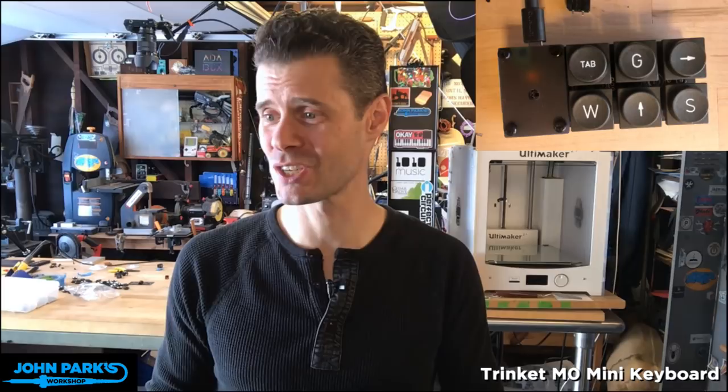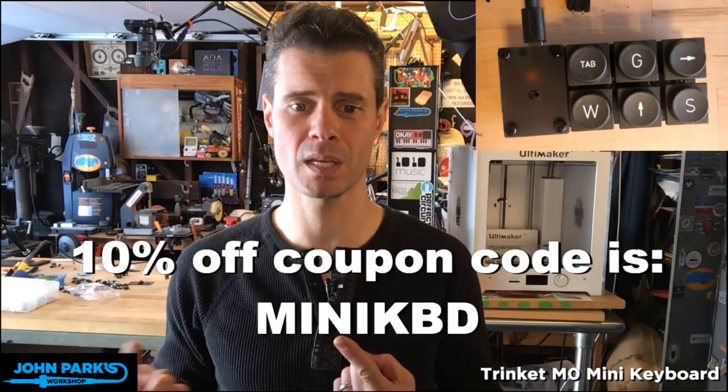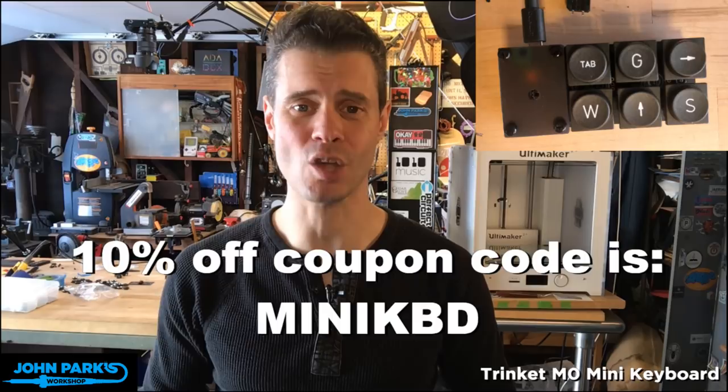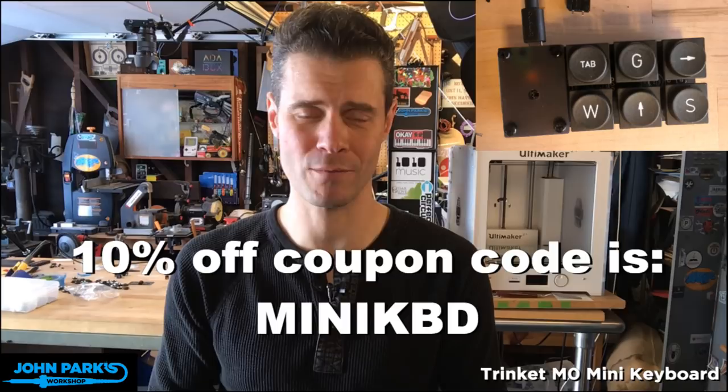One last thing: if you want to go get yourself a Trinket M0 in the store, or anything else, it is 10% off with coupon code MINIKEYBOARD. And that is all — I will see you next time in John Park's Workshop. I hope you all have great holidays and an excellent new year. Thank you for stopping by!